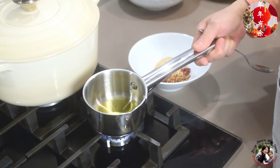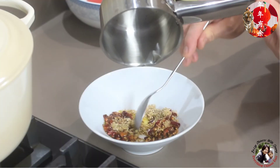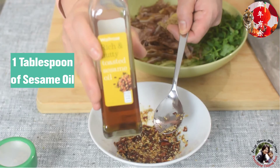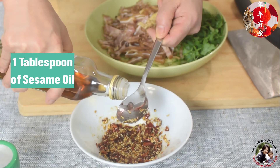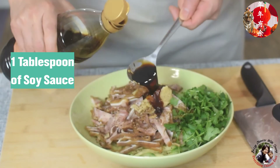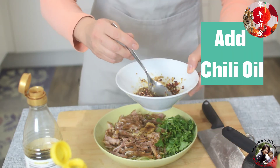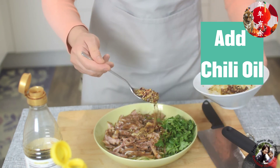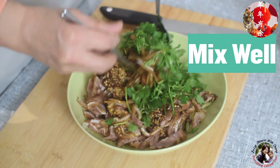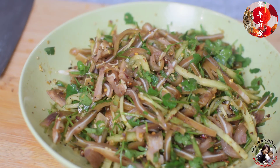The oil is now hot enough. Let this chili oil cool down a bit. I'll add a bit of sesame oil, one tablespoon of soy sauce, one tablespoon of black vinegar, and now add the chili oil and sesame oil. Now mix it all together.